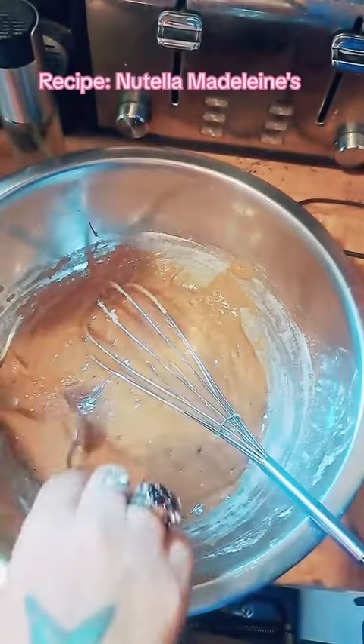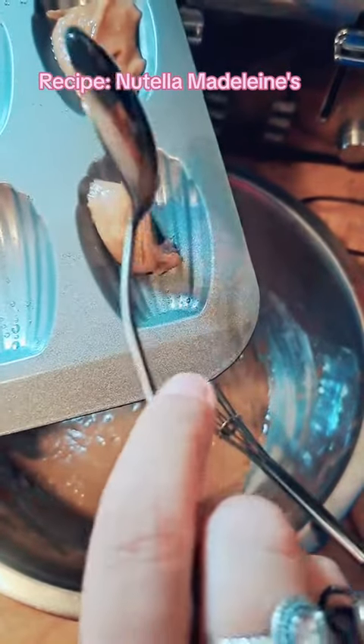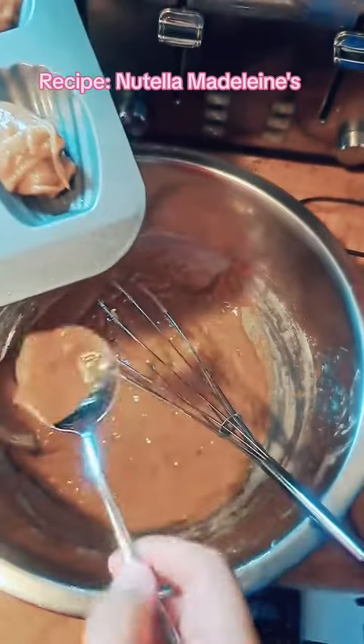Now spray your beautiful Madeline pan. Add the batter to the Madeline pan by the heaping spoonful. Just eyeball it. These cookies do expand.